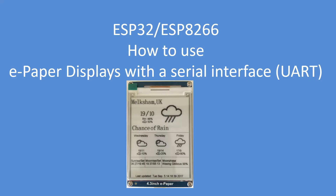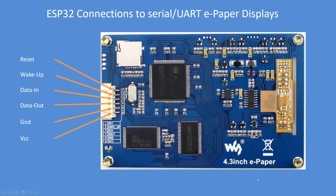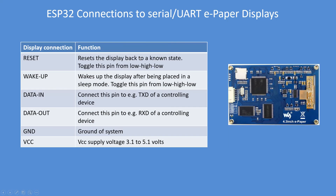I'll now go through how to connect the display to an ESP32 or an 8266. There's a Waveshare 4.3 inch 800 by 600 pixel display unit. It's got a serial interface — a standard Universal Asynchronous Receiver Transmitter interface — running at 115,200 baud. On the left hand side are a standard set of connections; it's a very well marked board. It's got an SD card for image storage and you can transfer images from the card into 128 megabytes of flash RAM.